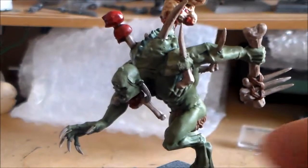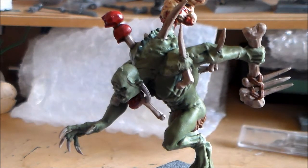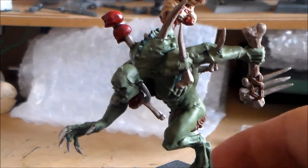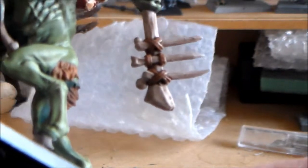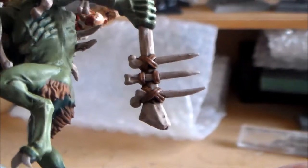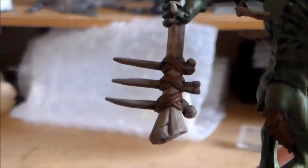I really enjoyed doing these models. I really wouldn't mind doing another two or three of them, like converting them up or something for something different — would be pretty cool. Yeah, he has a big bone club with spikes on it, so they came out pretty decent as well. I like the colours on them.